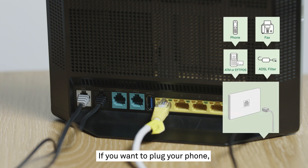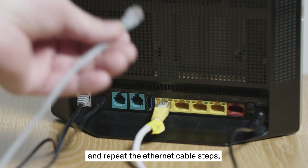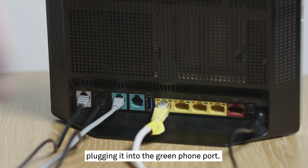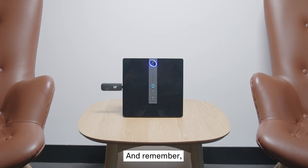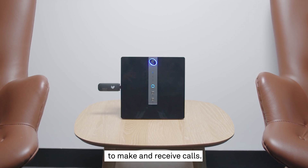If you want to plug your phone, EFTPOS, or fax machine in as well, take the grey cable which came with that device and repeat the Ethernet cable steps, plugging it into the green phone port. Remember, your Telstra Business Smart Modem will need to be switched on to make and receive calls.